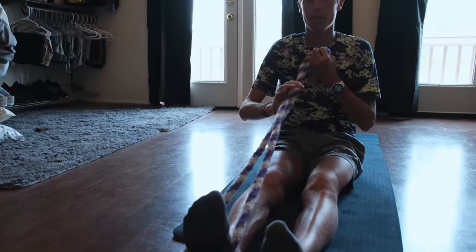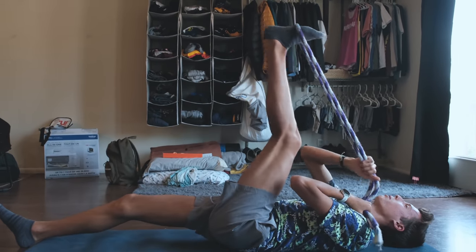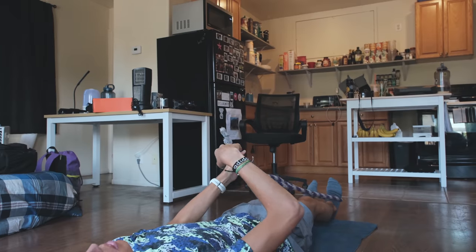Now this is starting the stretches with the rope. I wrap the rope around my foot and lift my leg up without using the rope, all the way until I can't lift it anymore. Then I give it a tug with the rope and do that eight times on each leg.